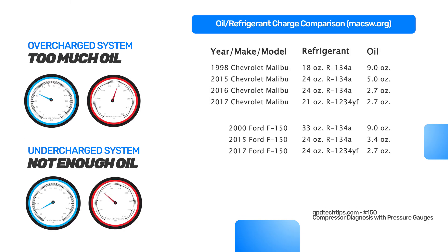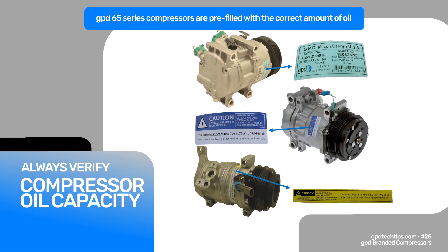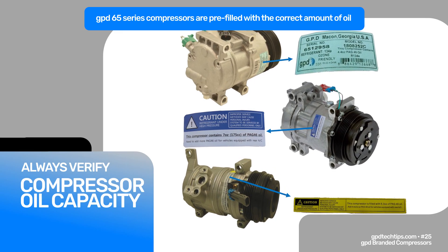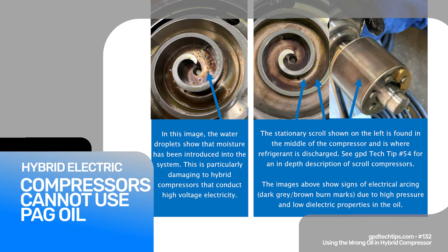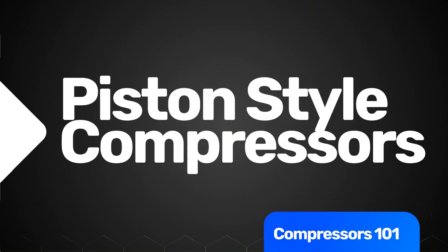An overcharge in this type of system can cause catastrophic damage to the compressor — super high pressure in the system and repeat failures. Always check the manufacturer specifications for oil amounts. You don't want to just grab a bottle of oil and dump it into a brand new compressor without knowing how much is in the system and how much it requires. Also be careful with hybrid compressors — they require a specific non-conductive oil. Using standard oil could damage the components.